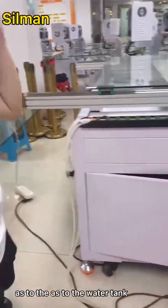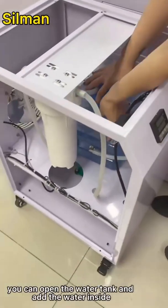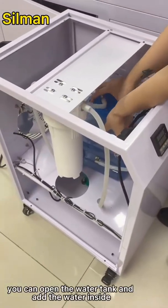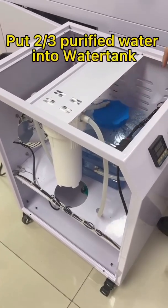As for the water tank, you can open the water tank and add water inside. Fill it with two thirds purified water into the water tank — no problem.